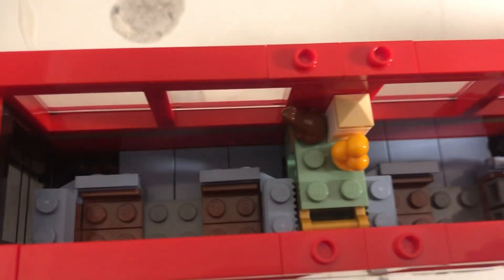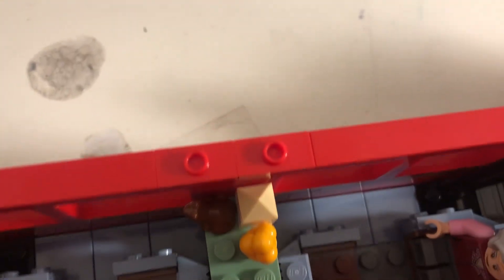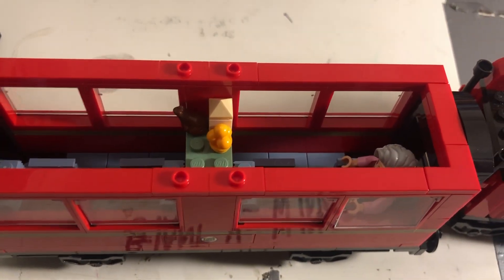The train car roof can actually be accessible, because all LEGO trains can do that. I wanted to put some more minifigures in it, but this is the only one I could get that can actually sit down without using its tiny legs that can't sit down.